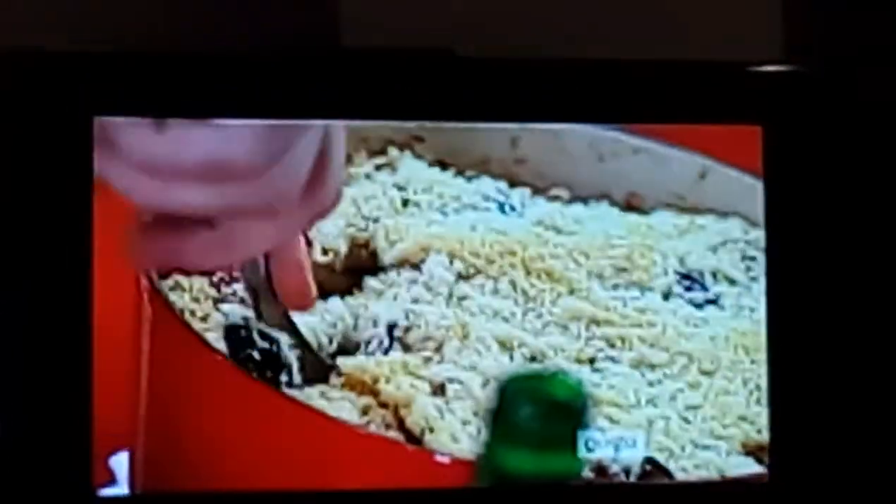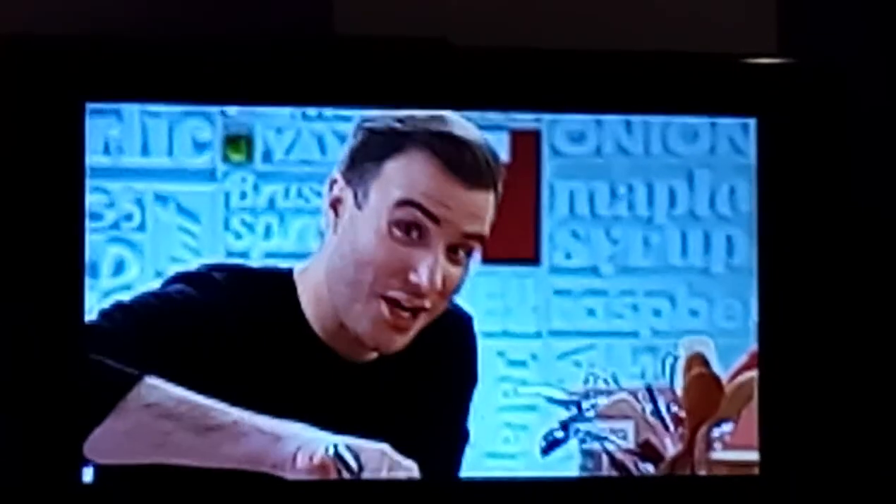Look at that crust — so cheesy, so crunchy. You can hear all the goodness that is coming out of there. I'm gonna steal a little more crust. Man, this totally smells like my childhood, with a little adult play on it.